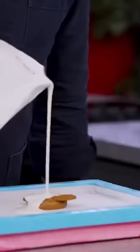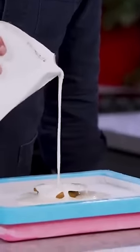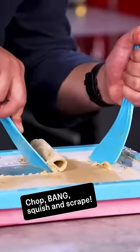Simply chuck your ingredients onto the frozen tray, cover it in cream, and then you'll need these. Chop, bang, squish, and then scrape your ice cream into perfect rolls.